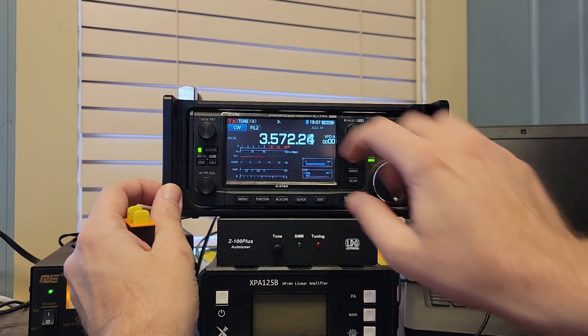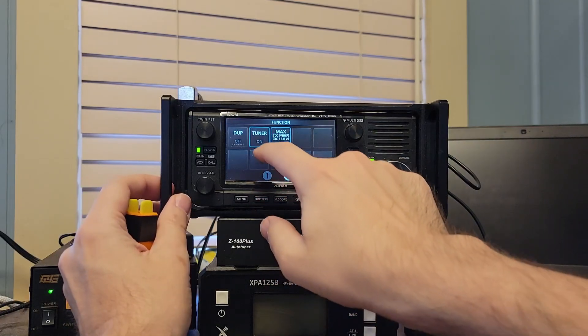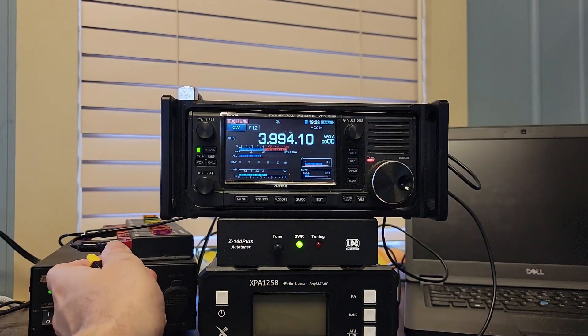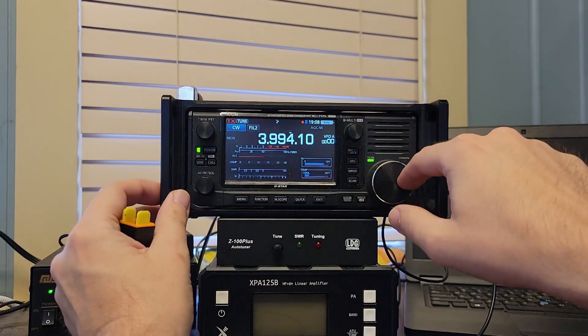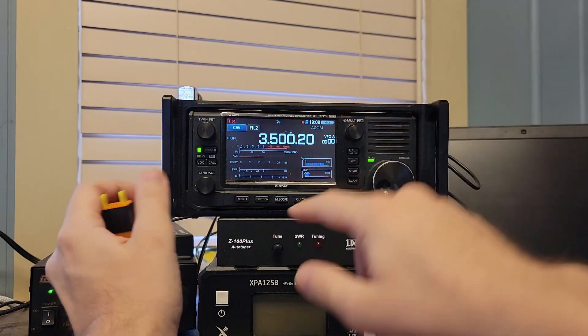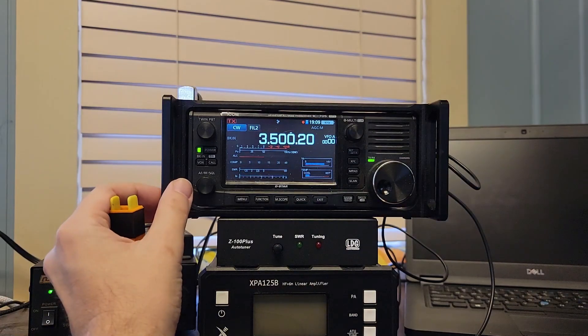Let's get higher in the band on 80 meters, right at the top of the band. I think there's got to be some kind of protection built in where the tuner just kind of takes one for the team. So it'll tune the high end of 80, but not the low end of 80. Let's go back down to the bottom — rock bottom. I'm out of match, so it automatically kicks in the tuner when I key down. And it did not find a match. Can't find a match on the low end of 80.